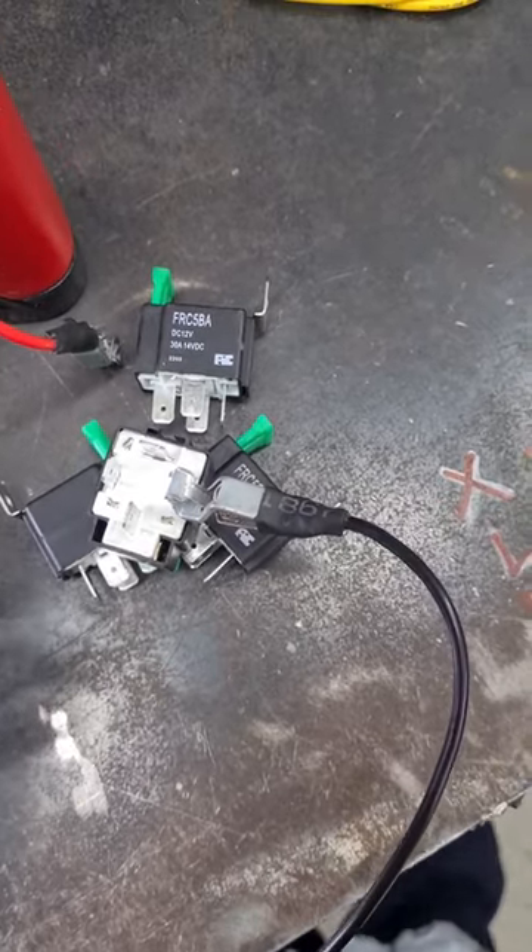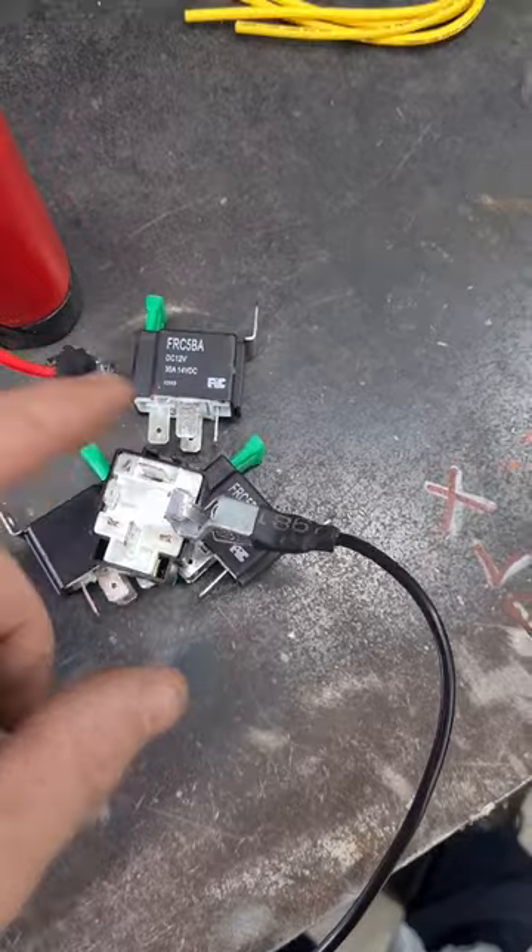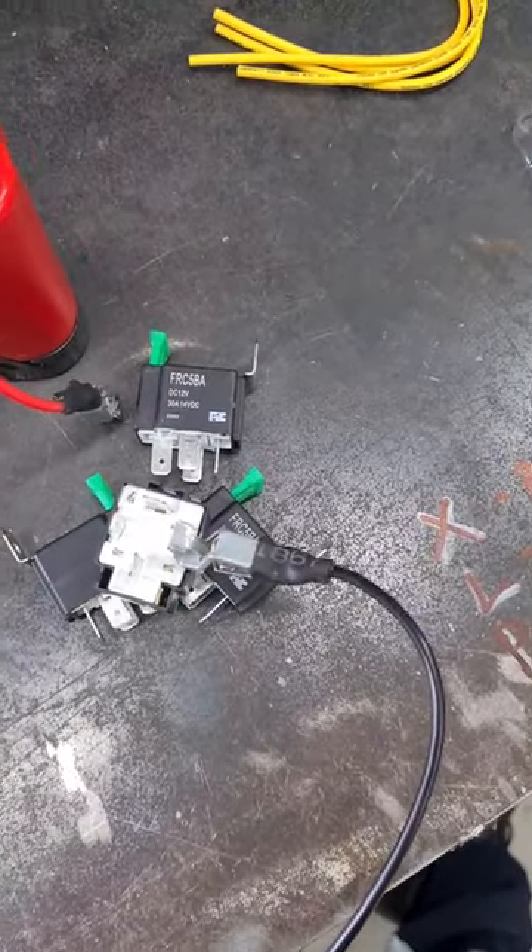Say for a fan or a light — you have 12 volt from a battery, and then 12 volt from this to your fan, and then earth the fan.